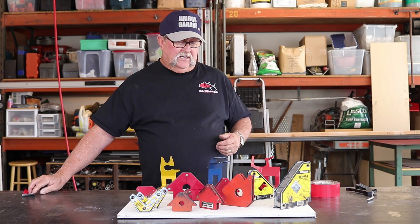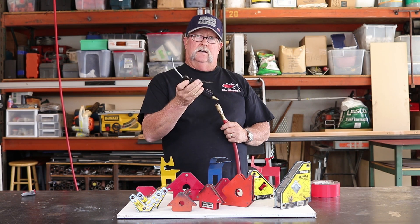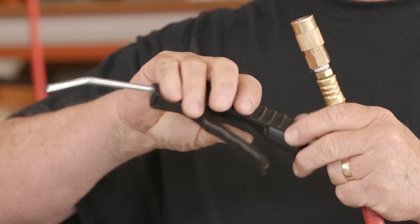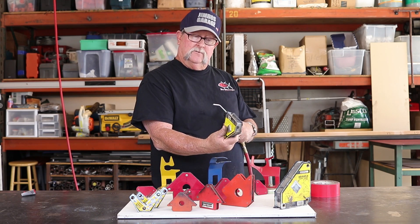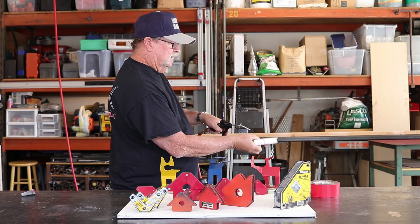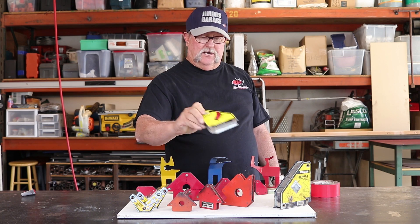The other way is with air. If you've got an air compressor and you have an air nozzle similar to this — there's all kinds of different varieties — this is a great way to do it. It's super fast. Just grab the mag right here and simply blow it off. A couple little blows like that, and you can see it's absolutely perfectly clean, just like brand new.